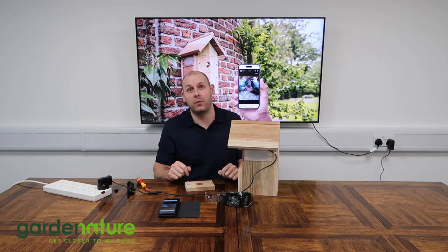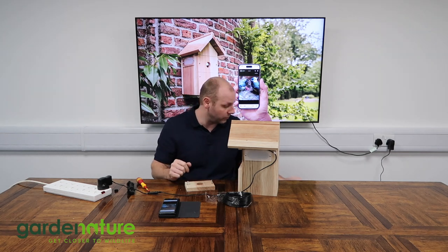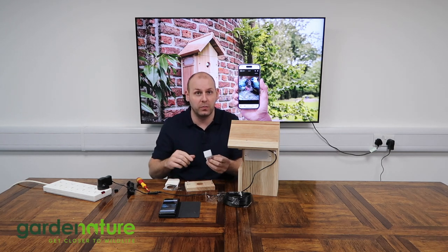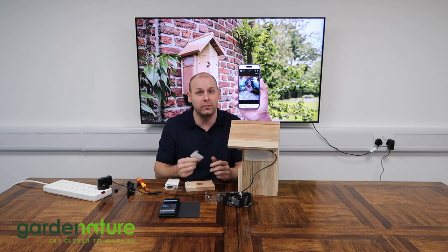Once you're happy with the position of the camera, you're now ready to disconnect it from the mains and take everything outside to where you want to hang your bird box. You get the long screw included in the set, which allows you to go through the back of the bird box and fix it to a wooden fence post. If you're fixing it to a tree, we do recommend using either an aluminium or a nylon screw which won't rust over time and potentially damage the tree.